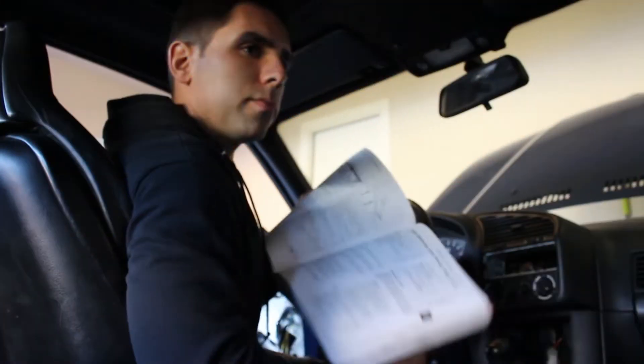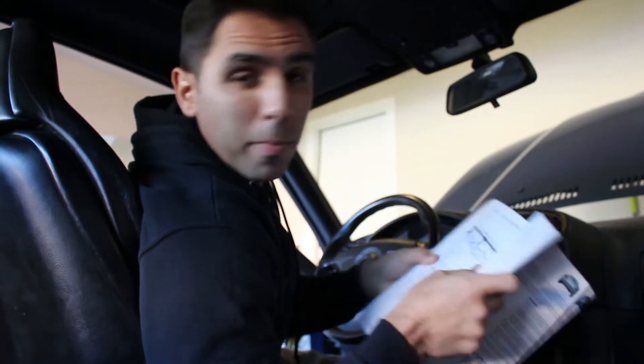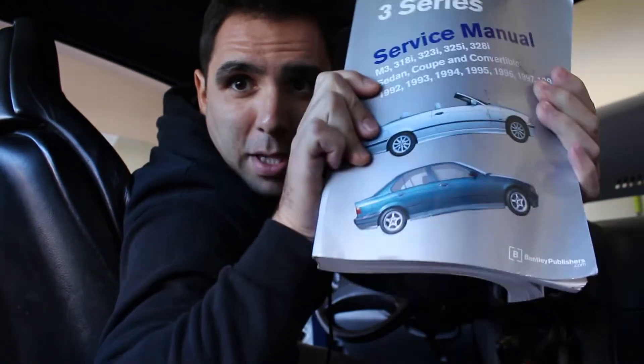It's an M-Tech 2 steering wheel, so no airbag, and we're gonna see how hard it is to put it in the E36 M3. I wish I could find a better angle for y'all but I'm just a one-man band. First thing I'm gonna do is go through the Bentley manual and figure out how to take the steering wheel off. It's very self-explanatory but I'm just gonna read through it real quick to make sure I understand how to remove the steering wheel.